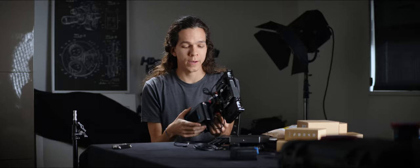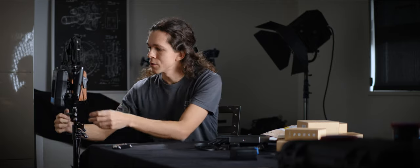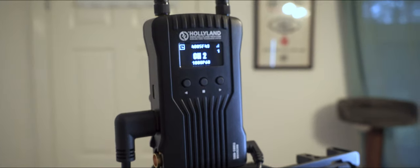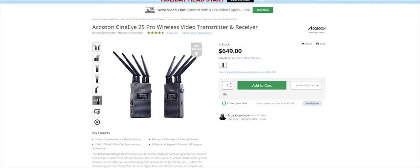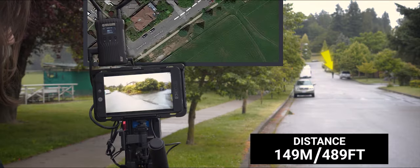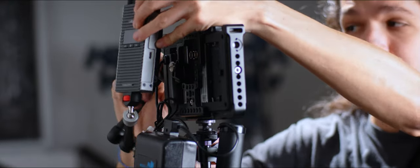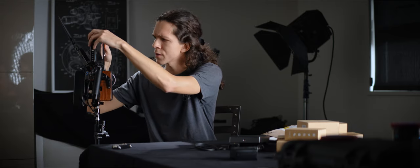I thought it was going to be easy to hold and just play with this, but the monitor is always loose. Everything rotates. We still need space for an external receiver. So this is how the station looks when it's almost fully built. The last addition to this was a wireless unit. Here we're using the Cineye 2S Pro, but we also use the Hollyland Mars 400S. There are obvious problems with things rotating way too much.